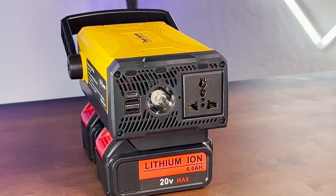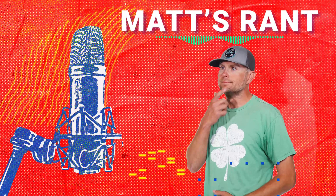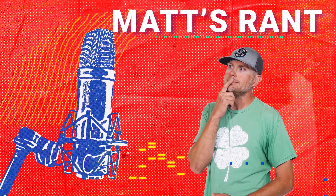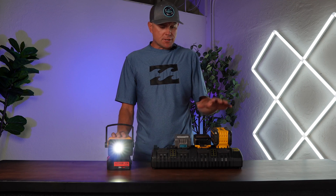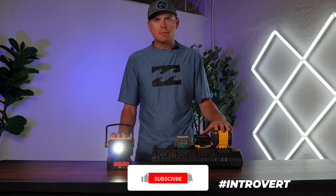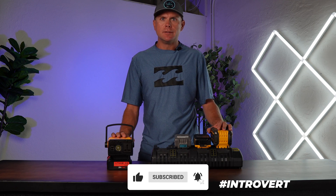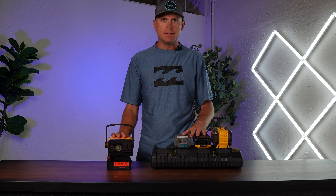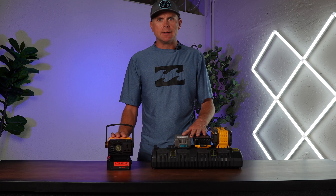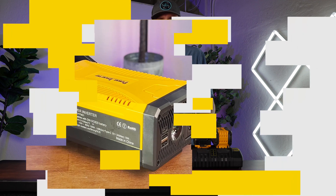But enough from me — let's talk to Matt and find out what he thought. Matt says: I think this inverter is pretty darn awesome. The fact that I can charge up all my DeWalt batteries, pack them in my bag, and go out camping, go out in the wild, shoot some video — that's a lot of power I can carry around without worrying about a single battery dying on me. I love this thing and I'm gonna keep it around for quite a while.